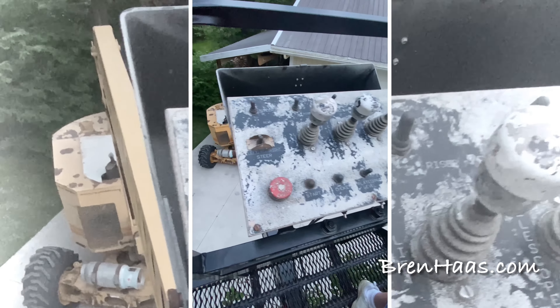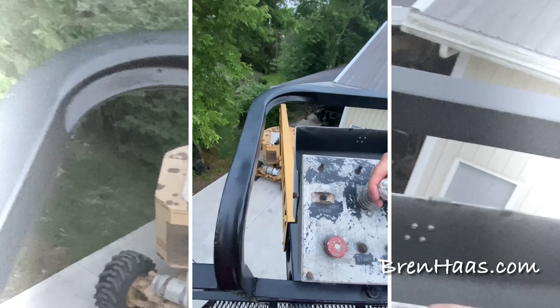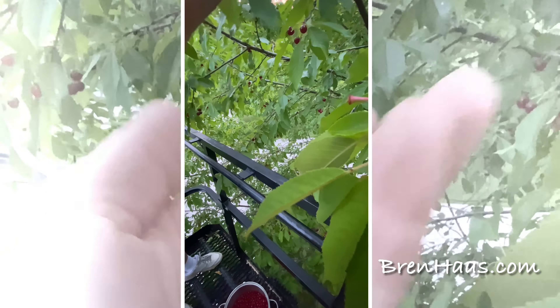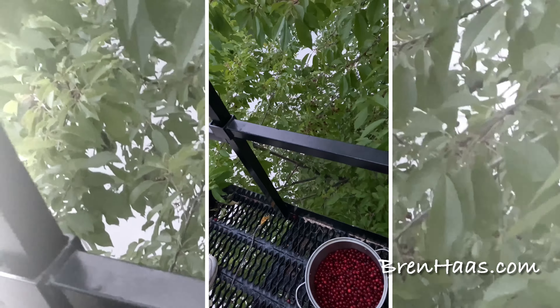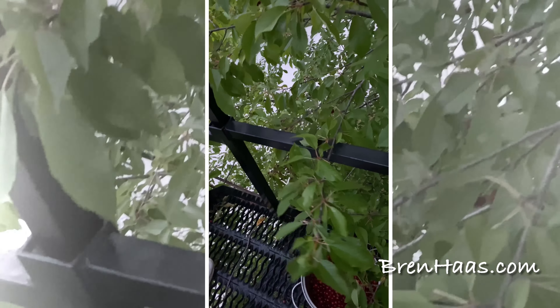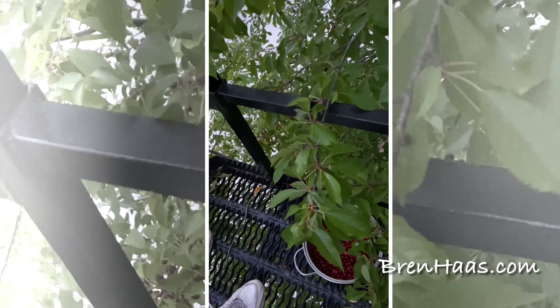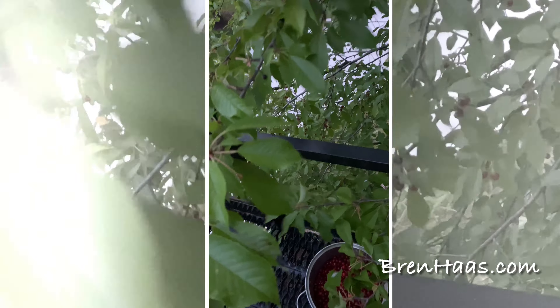This is what the controller looks like, and I do not do the controls — my husband does. In fact, he restored the whole beast. It wasn't even running when he brought it here. He redid the engine and redid just about everything on it, except for a paint job. However, they did do the rims and put new tires on it.